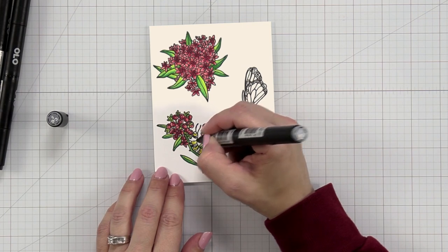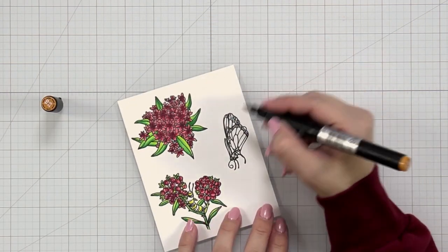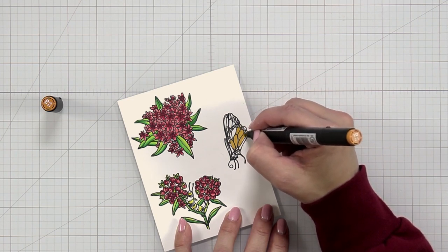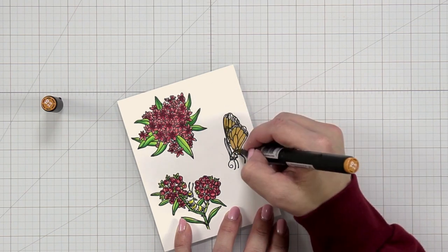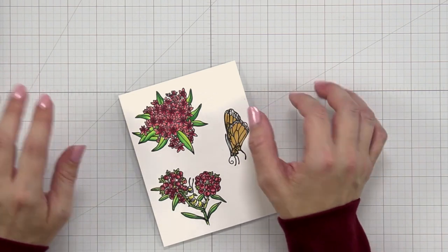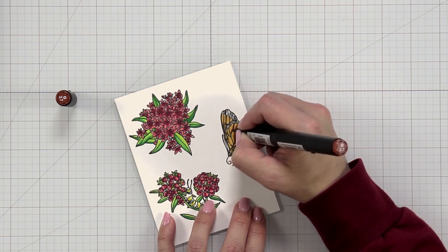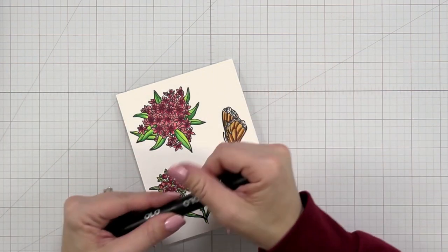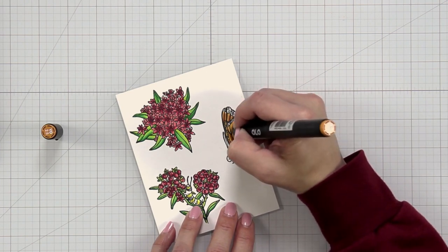Moving on to the butterfly, I wanted to color it as a monarch. I dug through my colors — I was a little nervous about this color since Olo markers label things a little differently. Just like the flowers, I started by laying the color down as the base for my butterfly wing, then came in with a darker color on the bottom of each section. I was second-guessing myself, but once I laid the color down and blended it out it really started to turn into a monarch.